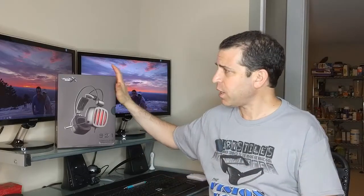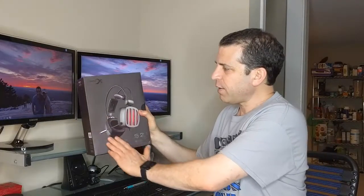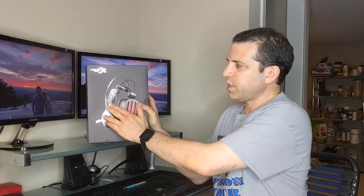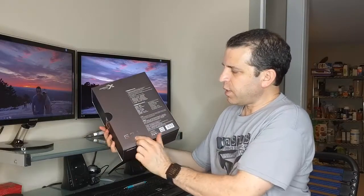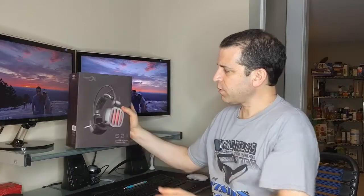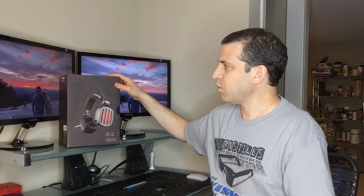It always comes in very nice packaging if you've ever seen any of the Zyberia products. You can click on the link where you get more information on these headphones, read reviews, and of course order it. I always love the packaging — I like the matte background finish with the glossy logo and the other colors. Really, really nicely done as far as the packaging.